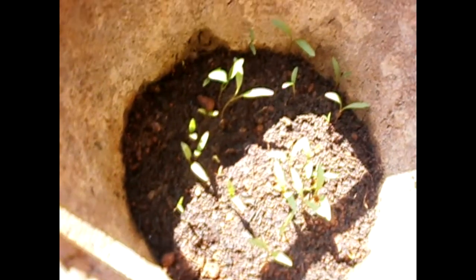And these are coriander leaves. This is 10 days mature and, as you can see, small leaves. I'll show you guys how it looks after a few days.